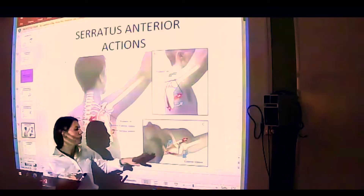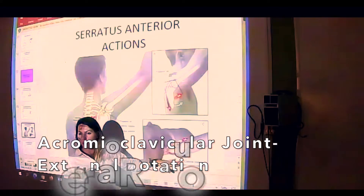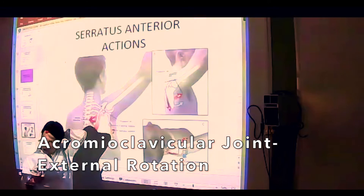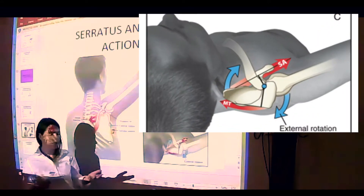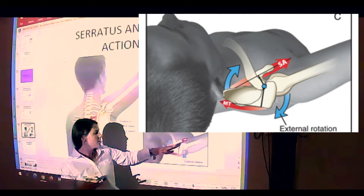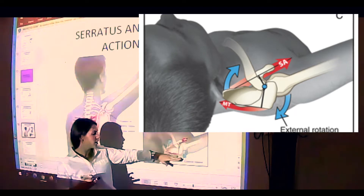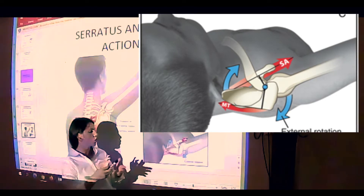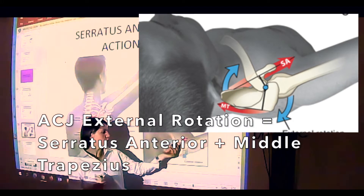The other action we examined is external rotation at the acromioclavicular joint. How does acromioclavicular joint external rotation occur? It occurs through synergistic activation. The anterolateral pull of serratus anterior working together with adduction of the middle trapezius will create external rotation through a vertical axis of rotation.